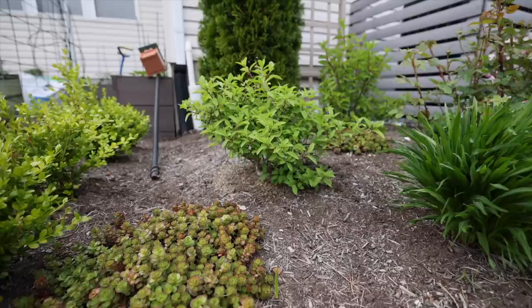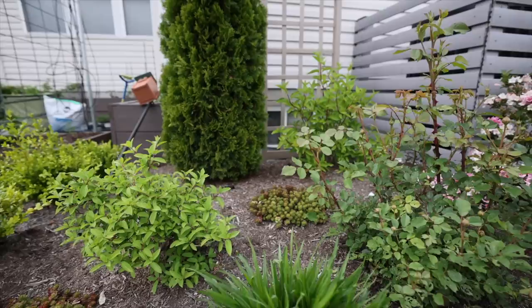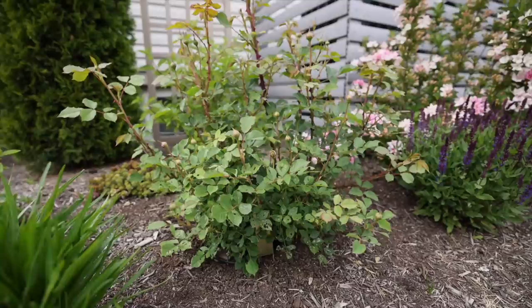This is the south side of our house — it gets quite a lot of sun, so this is a bed I'm frequently working on. I've got some sedum down here and quite a few hydrangeas. This is a Bobo, and then we have a Zinfandel back here which did not bloom very well last year. I'm hoping it does better this year because it has gorgeous red stems, but if it doesn't do well in this very hot area I may have to move it elsewhere.